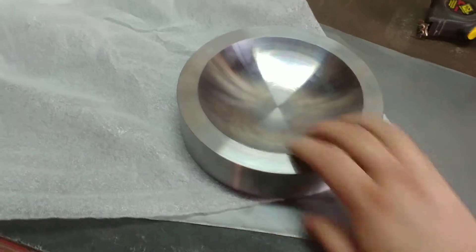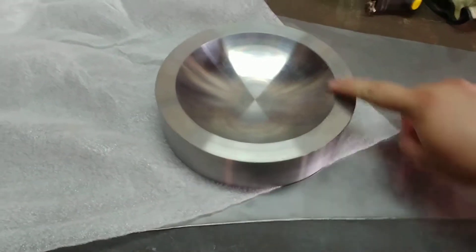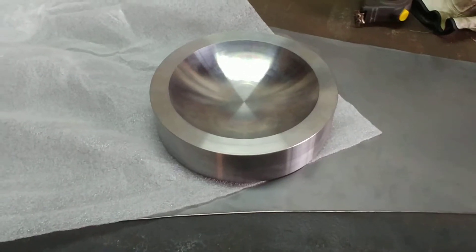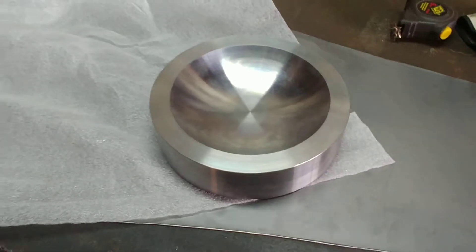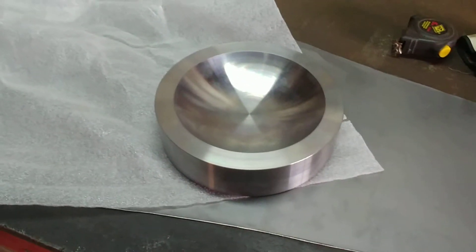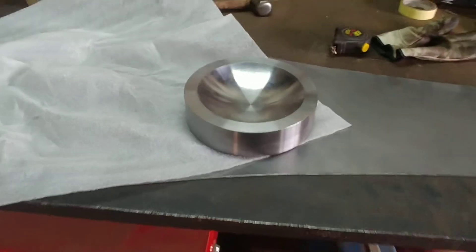It's just normal mild steel that I had machined for me to do the dishing in. I just want to clean up the edges a bit so it's not so sharp, and then I'm going to mount it onto a stump. Then I've got myself a nice dishing stump — can't wait to use it.